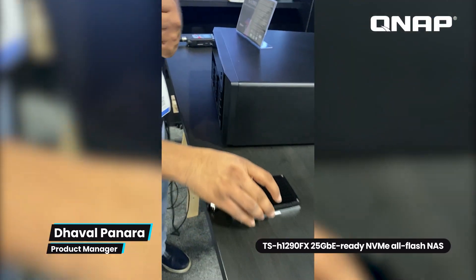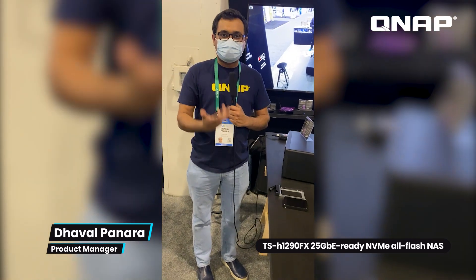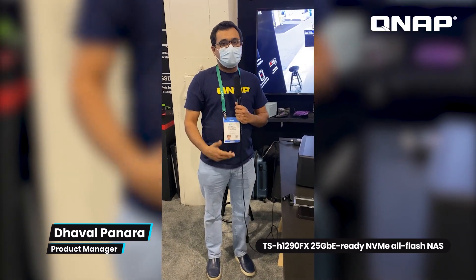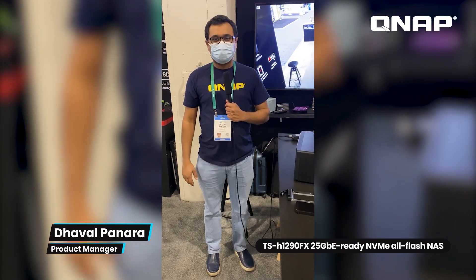This adapter is also supported on computers and workstations — whether Windows or Linux — so you can install U.2 form factor drives into those as well. Those are the two new devices I'd like to talk about today. Please stay tuned for further videos. Thank you.